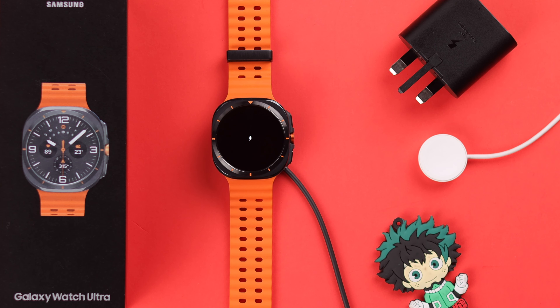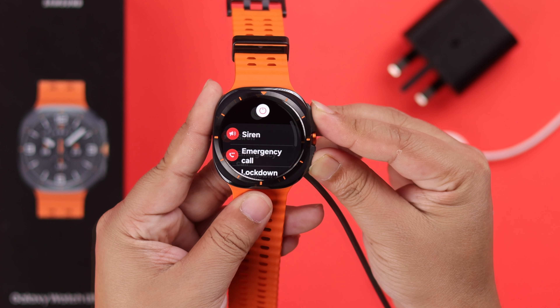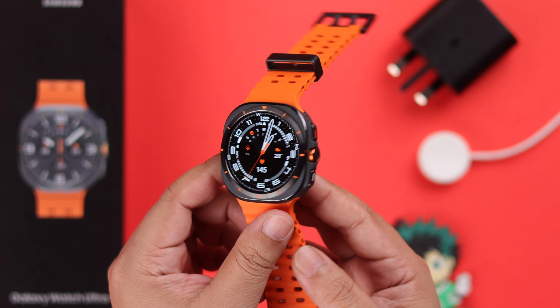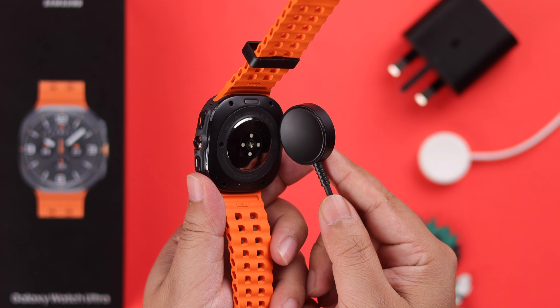If your problem is that the wireless charger or reverse power sharing is not working, please note that the Watch Ultra is not compatible with either of those. Also, if you haven't used your watch for a while, the battery might have drained fully, so leave it on charge before it shows the charging information.